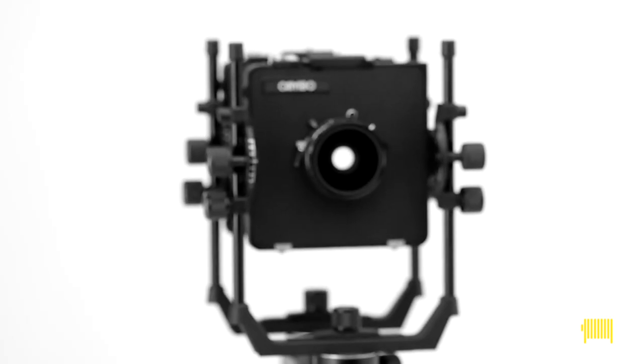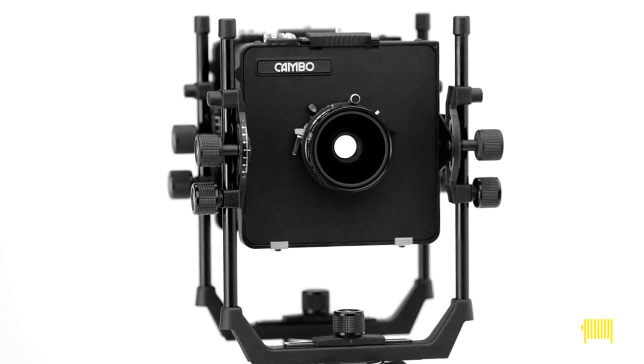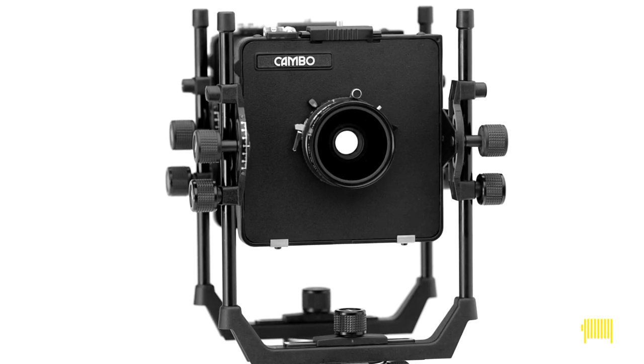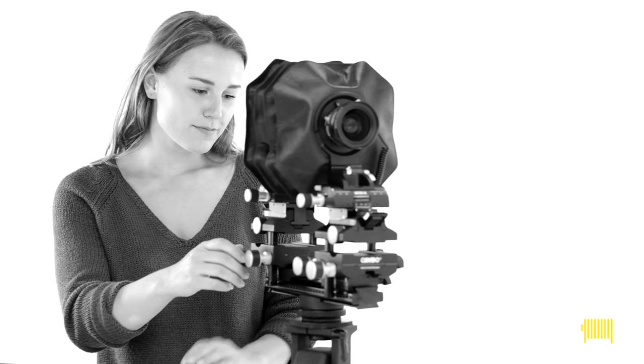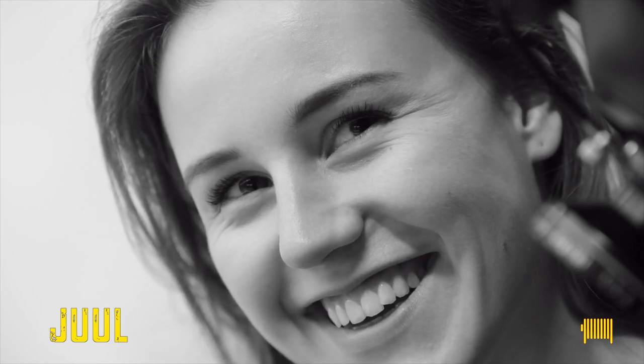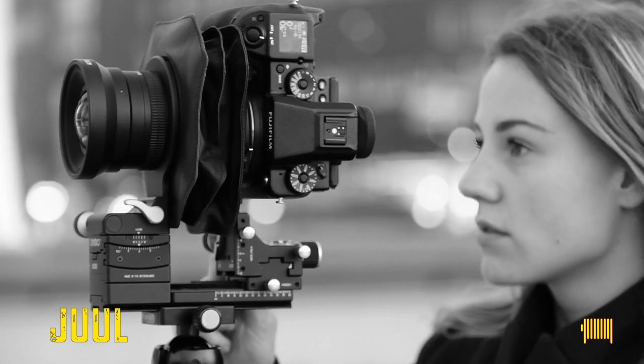Welcome to the view camera movement. This is a six-episode video tutorial about using a great photographer's tool, the view camera. Let's introduce the young photographer who studied photography but had to learn how to use the view camera from scratch too. Meet Jules — she'll be the one behind the camera in this series.